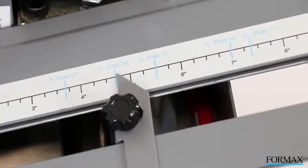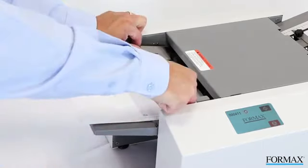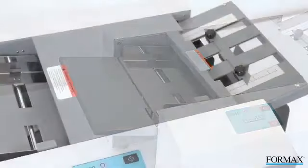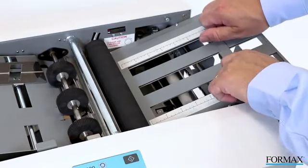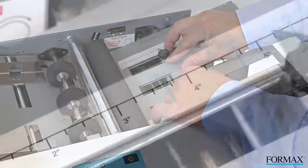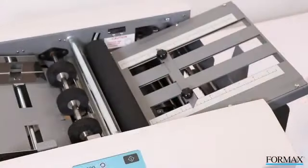To set up and operate the FD1406, begin by lifting the feed table and adjusting the side guides. Next, set the stop position for the top fold plate. Lift and remove the top cover, then loosen the black knobs and slide the fold stop to the correct setting on the fold plate. Tighten the knobs and replace the top cover.